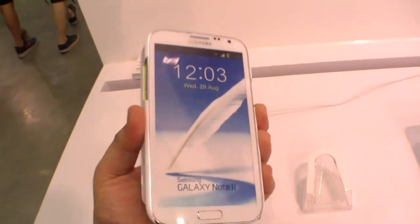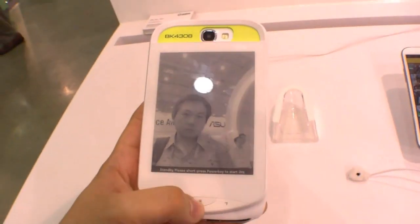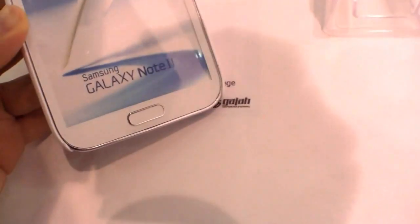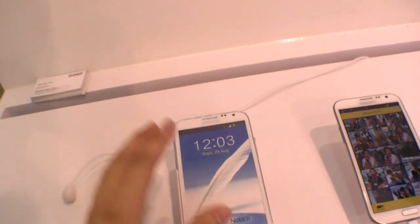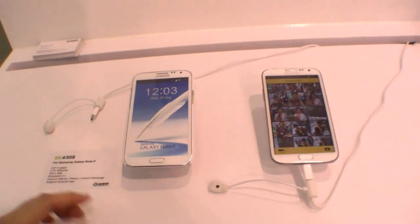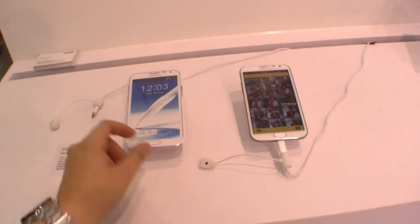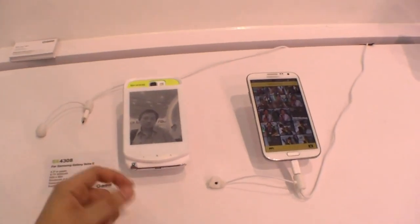I really like this idea, especially for reading — you don't have to use your phone for that, you can use the case as an e-ink reader. That's the BK-4308 by GAJA International. It is also available for the iPhone 5, which I'll show later. So that's the GAJA BK-4308 here at Computex 2013 in Taipei. Thanks for watching — if you like this video, press the like button on YouTube and subscribe to my channel!